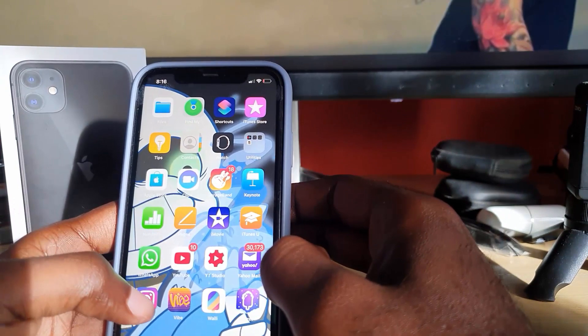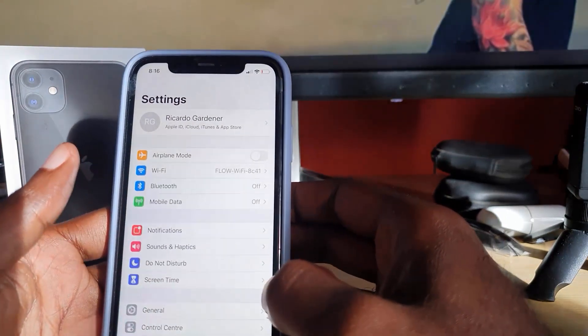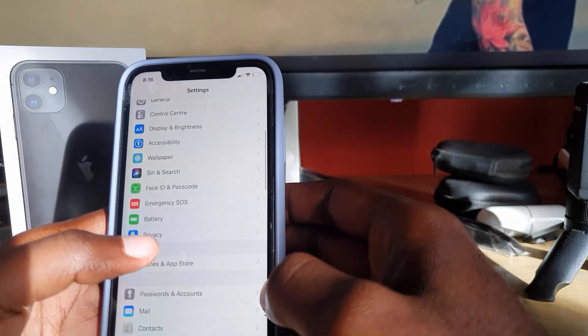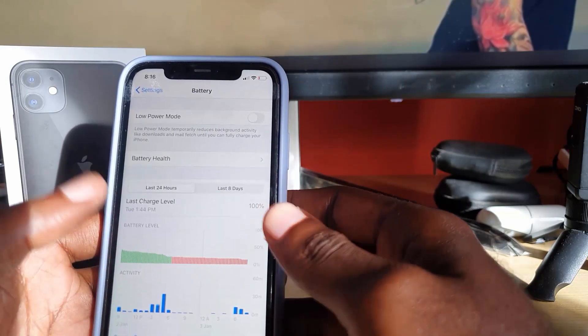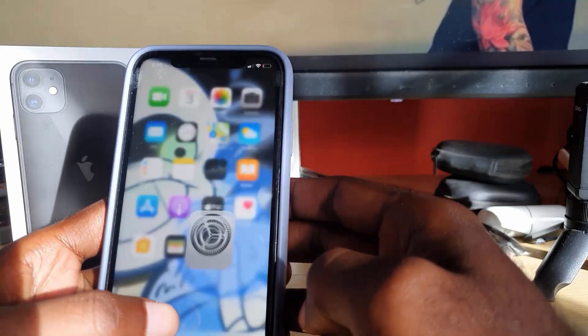You might have gone into Settings, and if you look in Settings you're not seeing the option anymore. Most likely you've checked under the Battery option — there's no option under there. Maybe in future updates they'll add the feature, but as you can see there's nothing here.